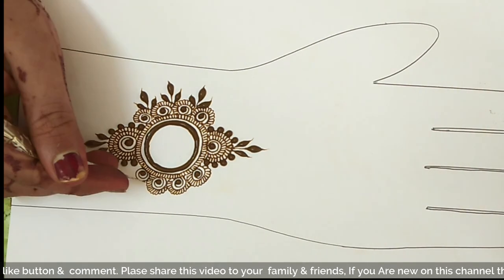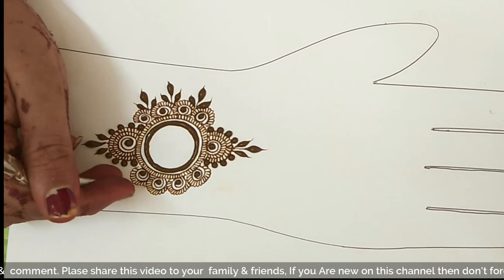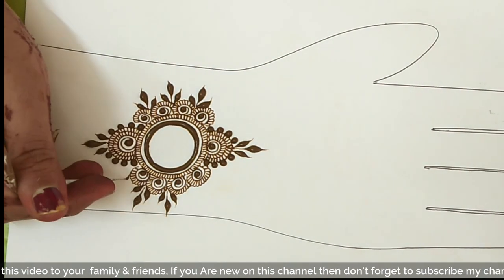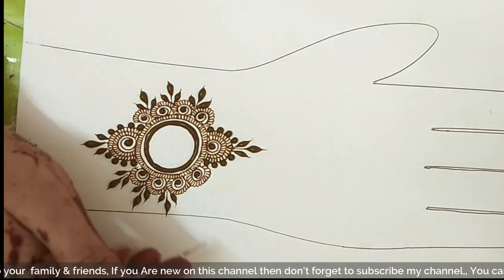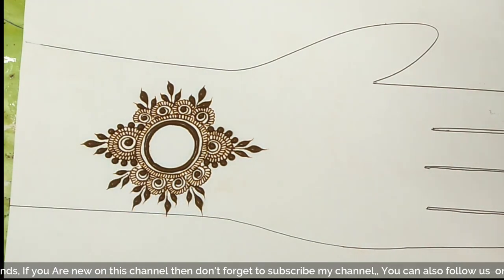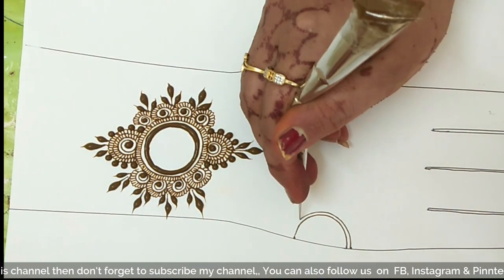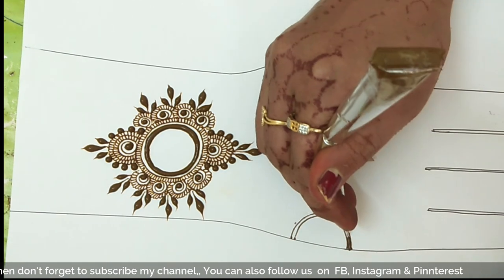Here, again, I am drawing a half-circle. After that, I have brought a single border and scalp. I have made a split panel and a double line in this way.